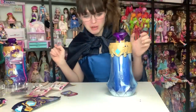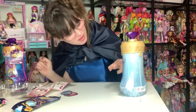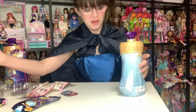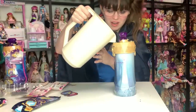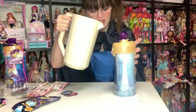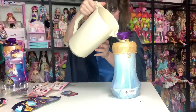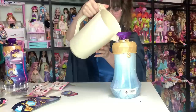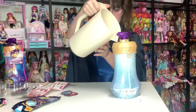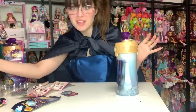Number three: fill potion bottle to the line with water. Really obvious fill line there — thank you. This is so pretty already. I'm not doing my job properly with pouring this at all. I filled it a little over the line, so when we have a huge explosion, it's on me.